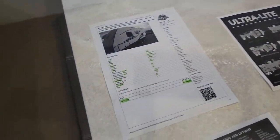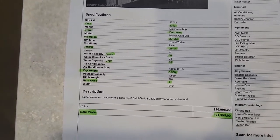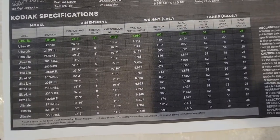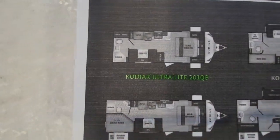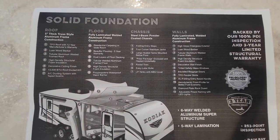Since we're here let's check out the printouts. $21,995 is what we're selling this bad boy for. You can see the weights there and all your highlighted areas. And then your actual floor plan right there, plus a little bit of Dutchman information.